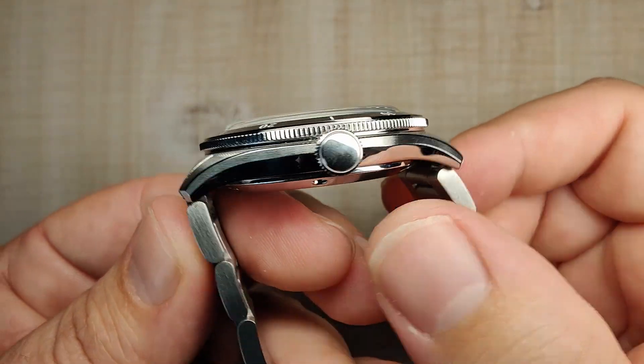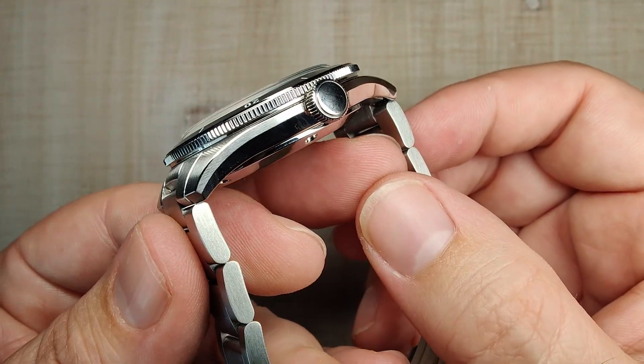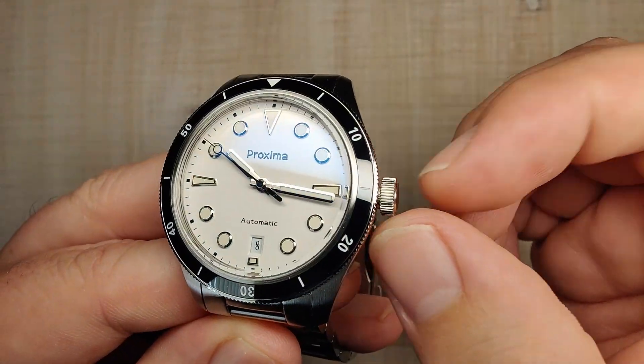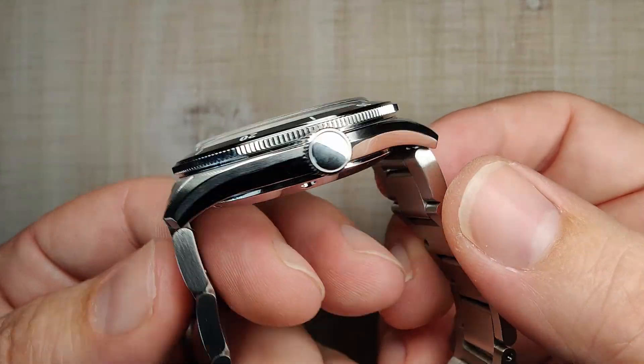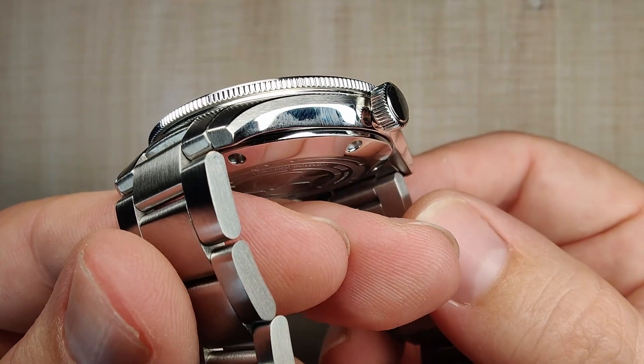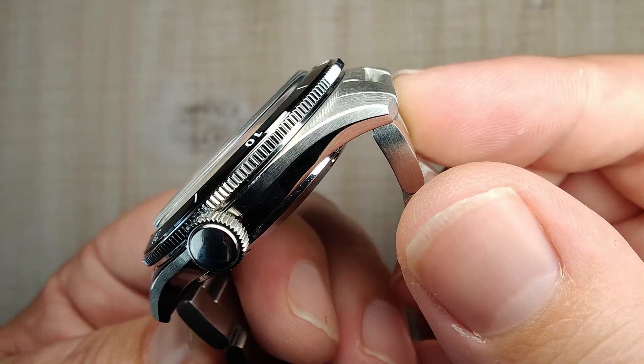Flipping it over to the crown side, you have an unsigned polished crown, nice and big at 6.5mm. There are no crown guards to get in the way, which I personally love. The polishing and brushing are done very well. The case is excellent on this thing.